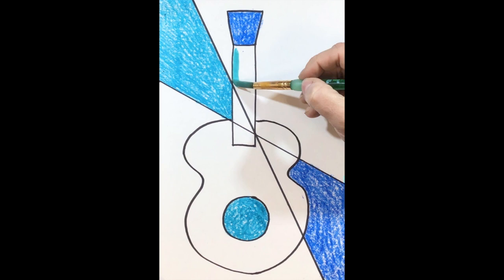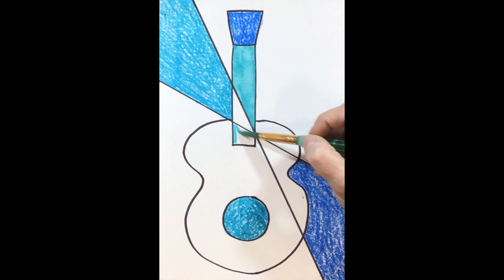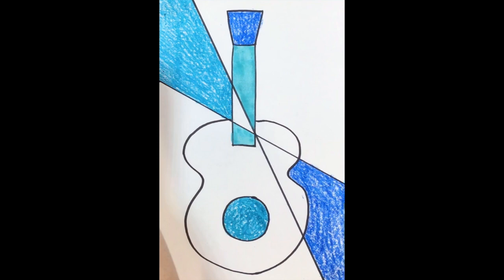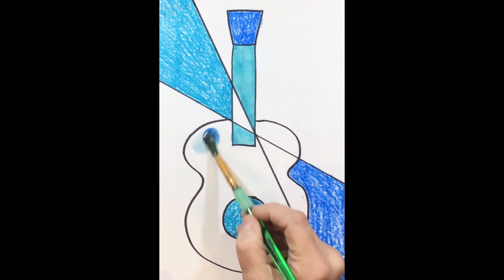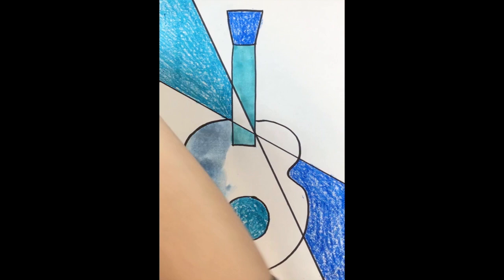Make sure that you add lots of water to your brush. Whenever you're getting a new color, if you're using different shades of blue, make sure that you rinse your brush really well. Go ahead and fill in the rest of your sections of your blue guitar using different colors of blue. If you only have the one color blue in your palette, that's okay — you'll have more of a one-shade look for your guitar.